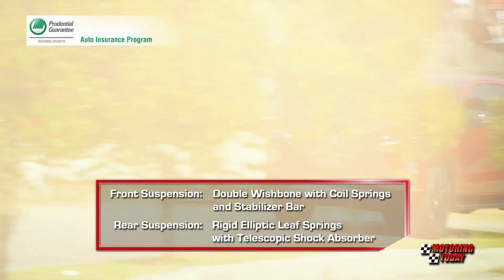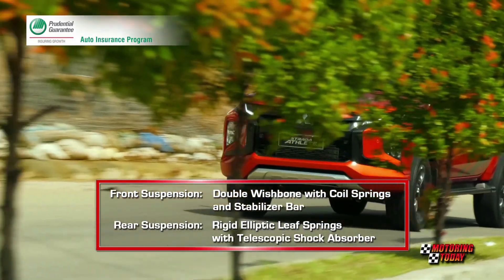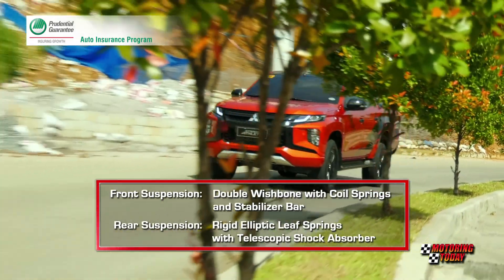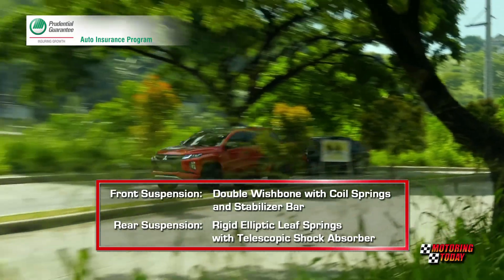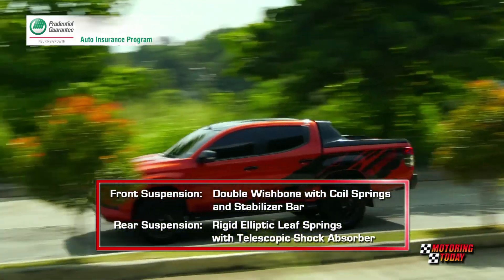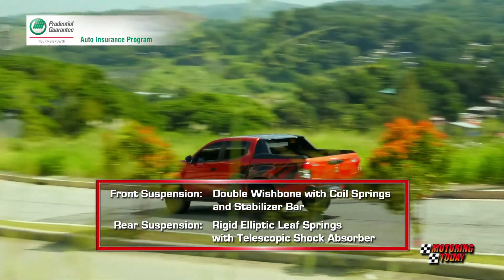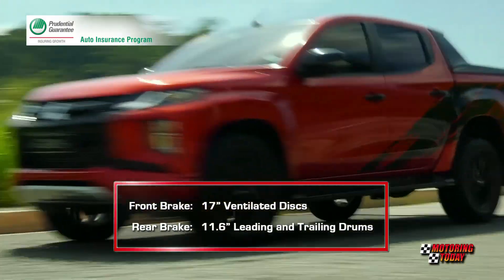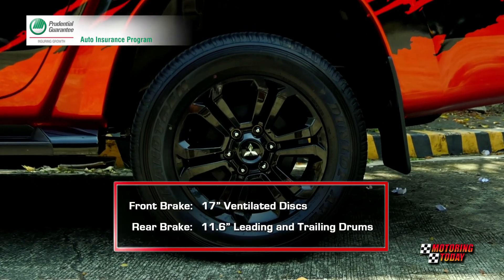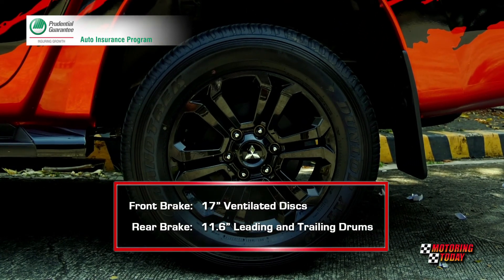The Strada Athlete rides on a suspension system featuring double wishbone with coil springs and stabilizer bar in front, and rigid elliptical leaf springs with telescopic shock absorber in the rear. The brake system uses front 17-inch ventilated discs and rear 11.6-inch leading and trailing drums.